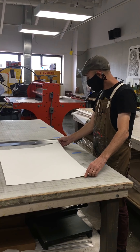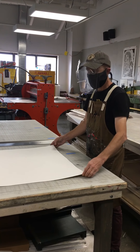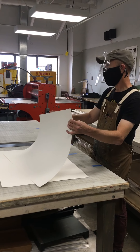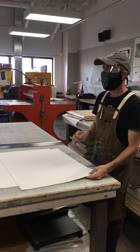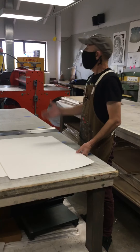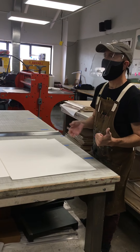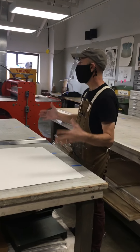Whether you decide to rip your paper or cut it is entirely up to you — it's an aesthetic decision. If you rip the paper to mimic the deckle, you draw more attention to paper as object, to print as object. If you cut, and especially if you cut off the deckle, you are reducing the attention that the paper will demand, so that you emphasize the image. There is no right or wrong decision around that, but both have implications for how your work will be perceived.